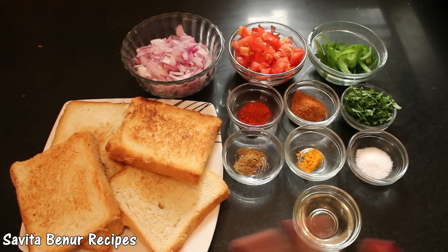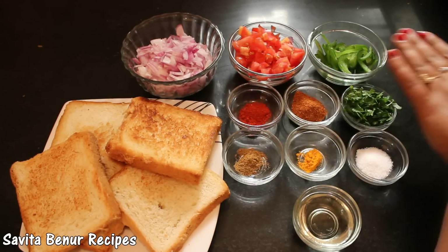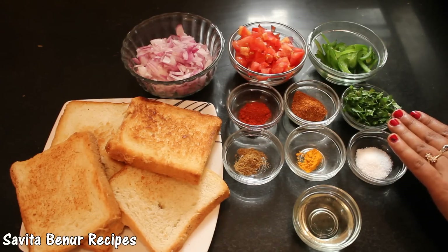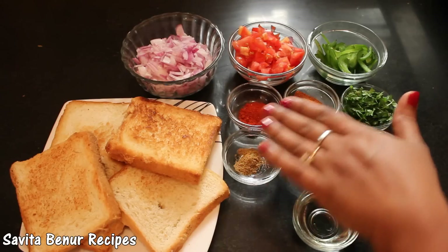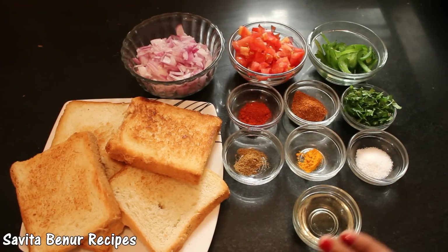Ingredients required: roasted bread, onion, tomato, capsicum, coriander leaves, pav bhaji masala, red chili powder, jeera powder, turmeric powder, salt and oil.